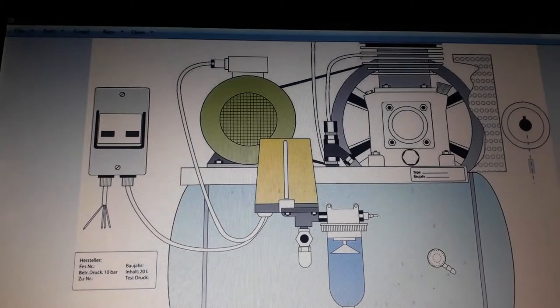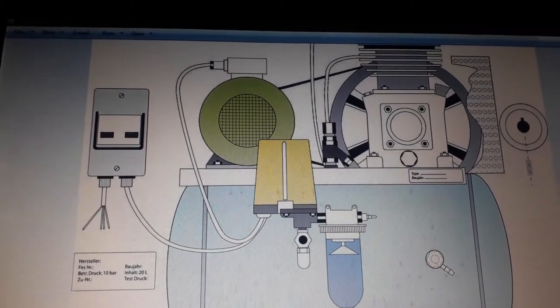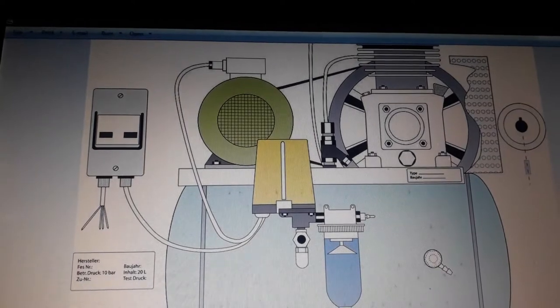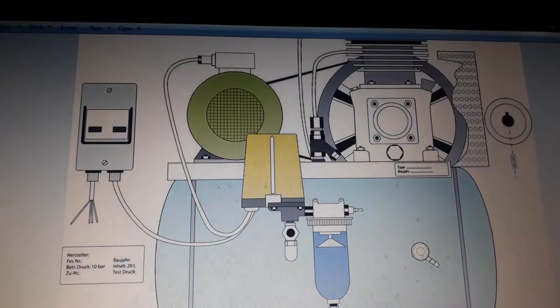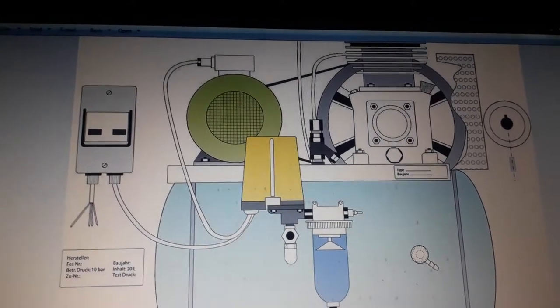A young man makes his own air compressor from a motorbike. Watch and see how to do it.